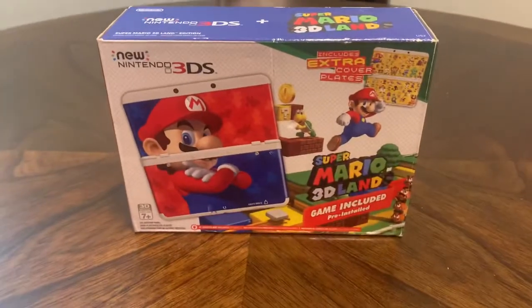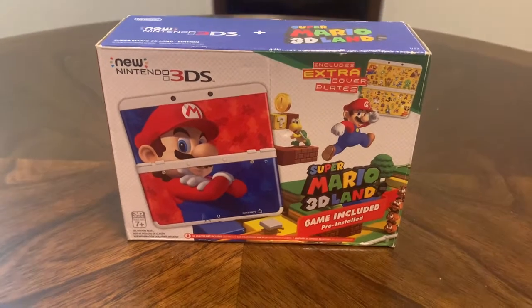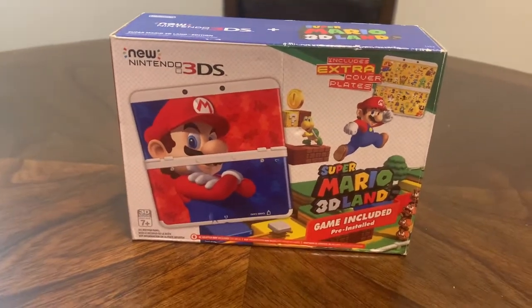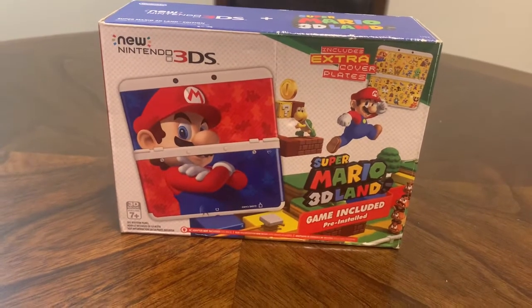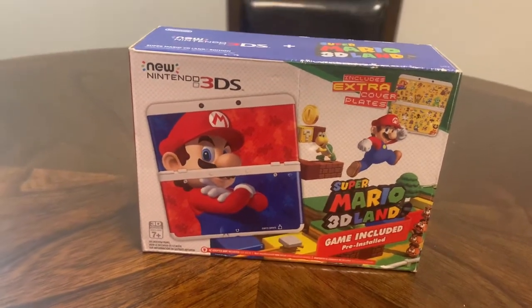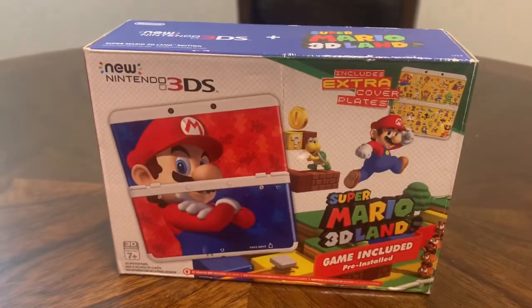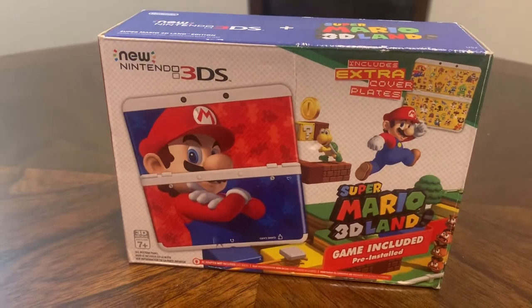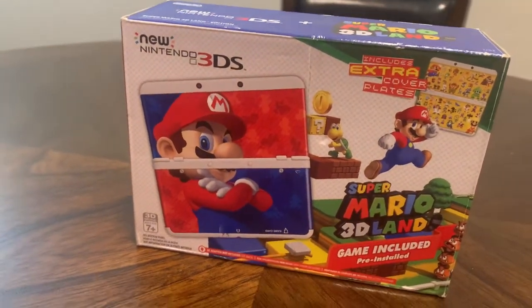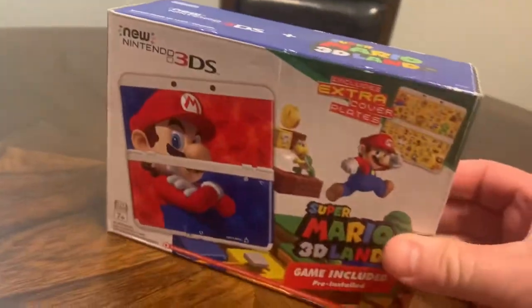I picked this new Nintendo 3DS Super Mario 3D Land bundle up on eBay. I think it was like the 7th of July 2020. It's used in like-new condition, so the description said. We're gonna unbox it and find out here in a second. I paid 220 bucks for it plus shipping. Let's open it up and see what they got going on here.